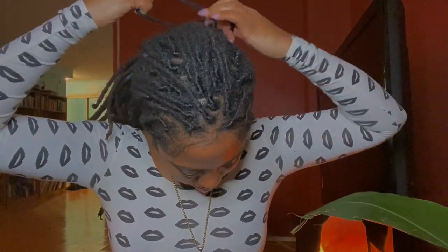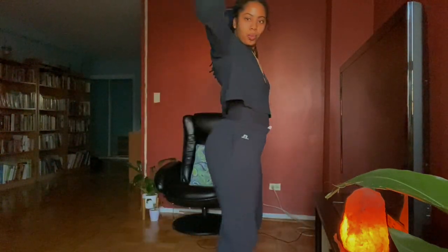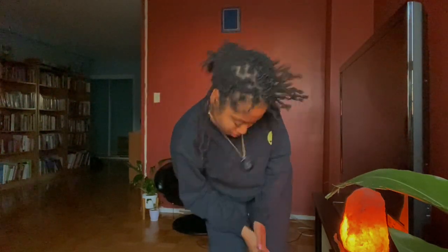Throwing it back into a little pony. Tie it, tie it, tuck it. Pull it through. Cute. That's the mood I'm in. This is how I feel when my hair is put together.